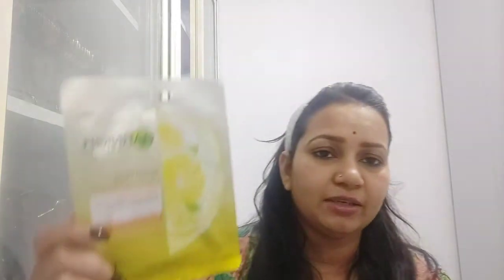This is my Garnier brand product. This is 99 MRP. The quantity is 32 grams. This is good — I keep good products. It is a hydrating serum mask, it is called marks. One week of serum.